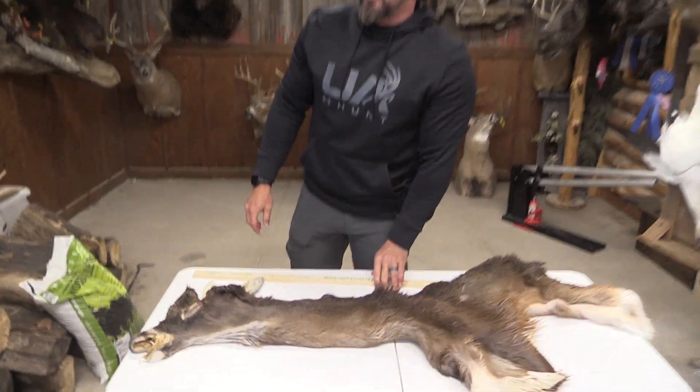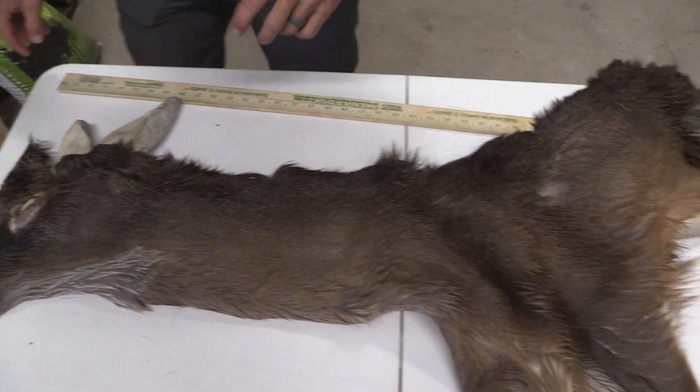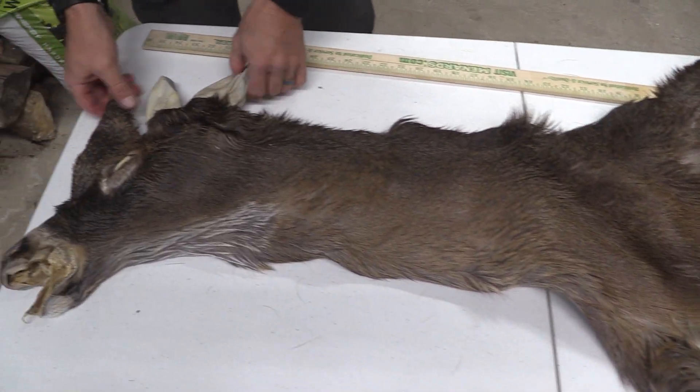Hey guys, this is John with Old Barn Taxidermy. This is going to be tag number 2-4-0-4, 7x18. Really nice, long, thick cape on this one.